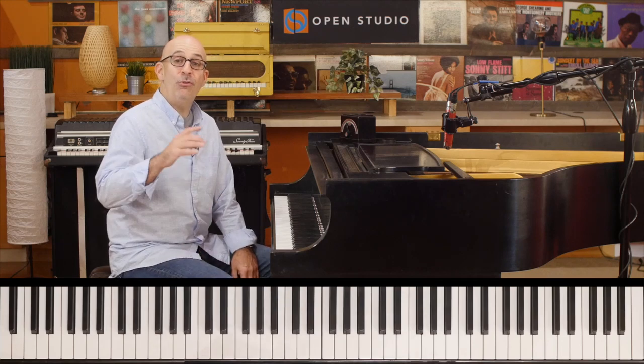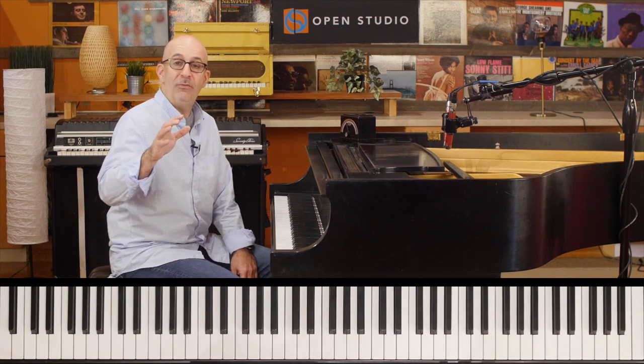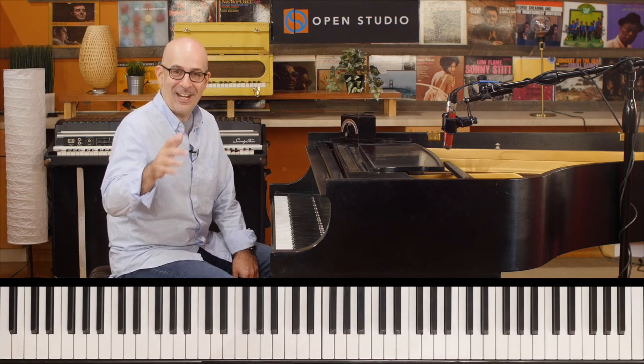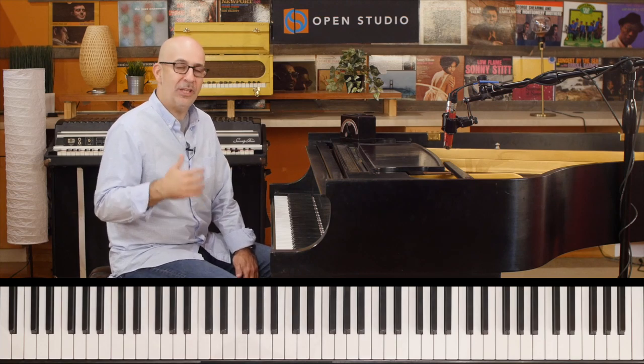What's going on everybody? Peter Martin here for Two Minute Jazz. I want to talk to you about patterns, which is a little bit of a dirty word for me, but I want to talk to you about how we can play patterns without them sounding like patterns.